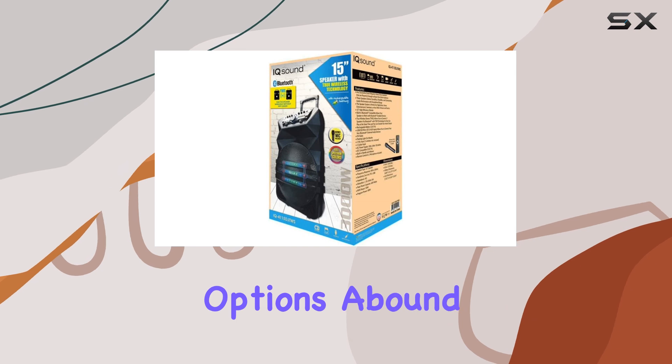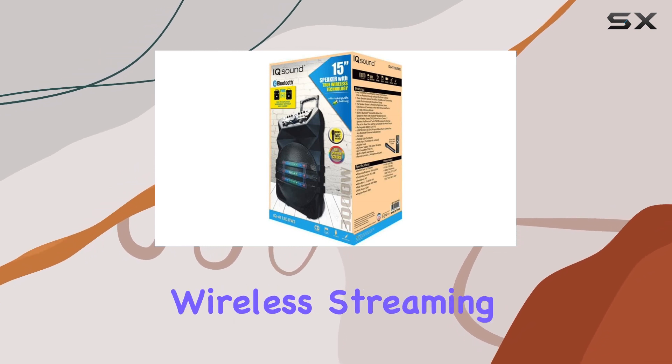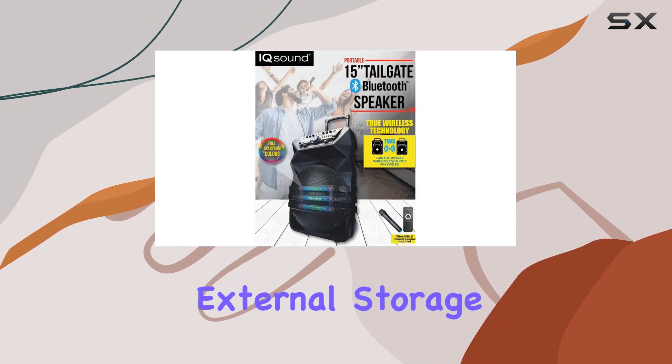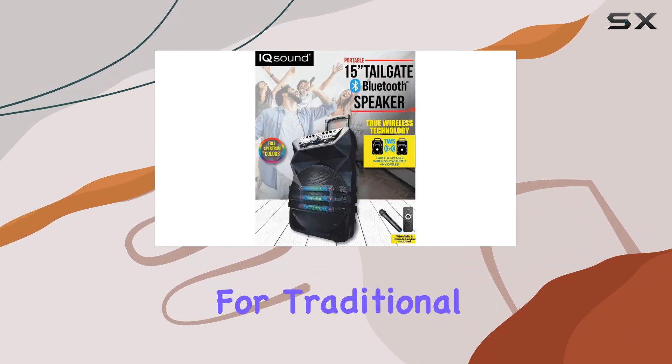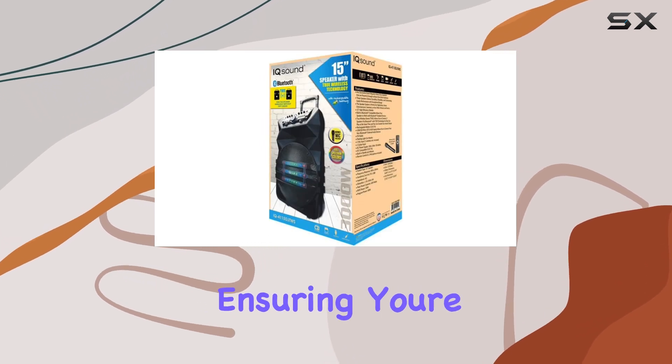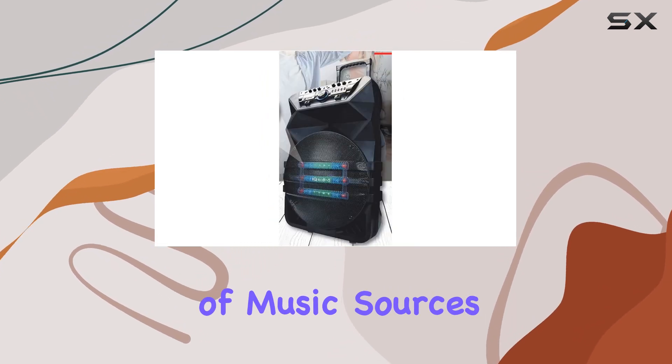Connectivity options abound with Bluetooth for seamless wireless streaming, USB and micro-SD inputs for playing music directly from external storage, and an AUX input for traditional wired connections. It even includes an FM radio, ensuring you're never short of music sources.